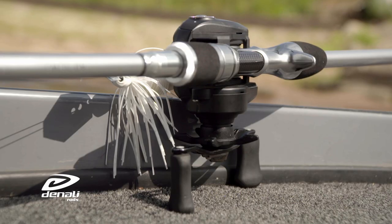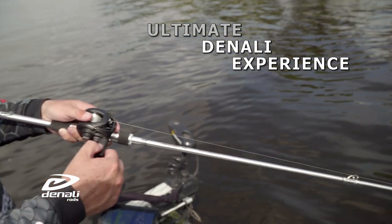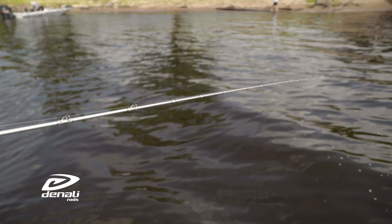The blank is fitted into an easy-touch, soft-feel EVA foam grip with exposed blank reel seat. This all allows the Android to transmit every movement of your bait and even the most subtle bites.